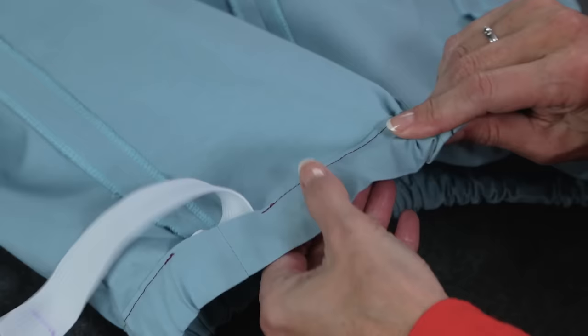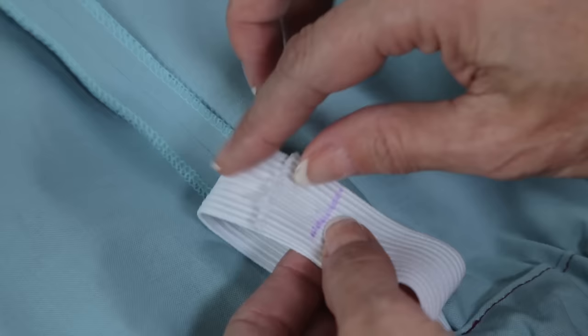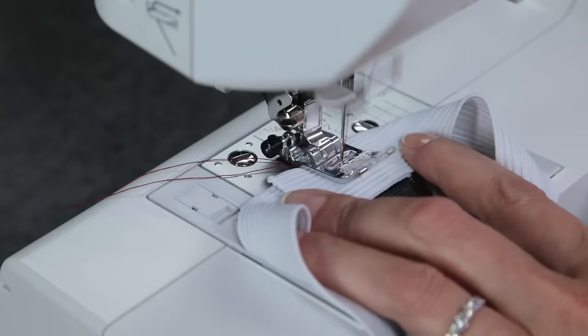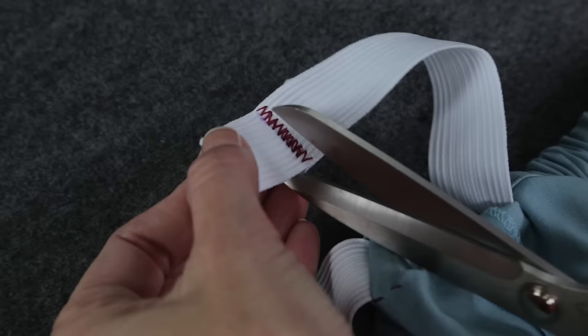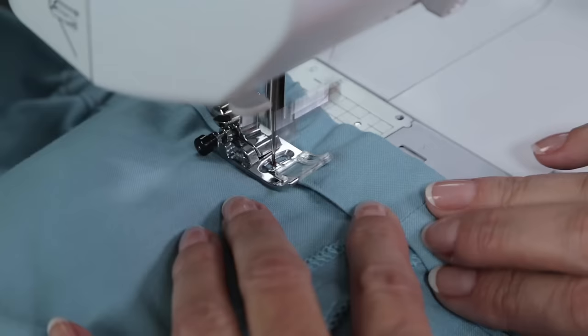Check that the elastic is not twisted. Overlap the two markings and stitch right across them to secure the elastic. Change to a zig-zag stitch and stitch back and forth a couple of times. Trim off the excess elastic, and all that is left is to stitch this little opening closed.